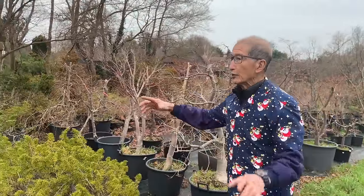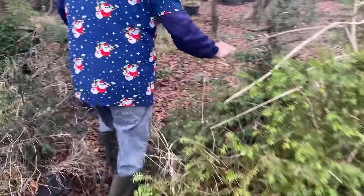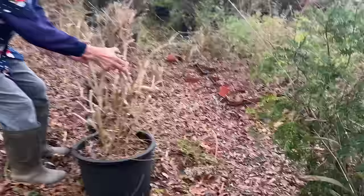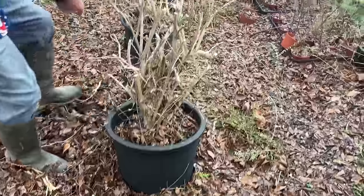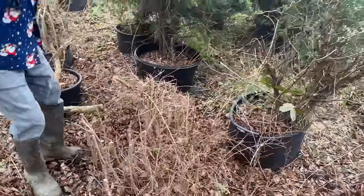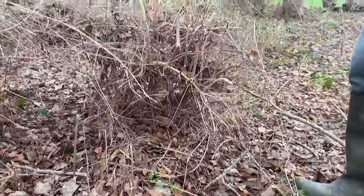So here I am in our growing fields — I'll show you where we dug them up from. These are all our field-grown trees. I was growing them in pots but they are so vigorous that the roots have gone into the ground; I can't even take them out. If you leave them to grow, see how these have all been cut back — they were a huge bush. These have been pruned back and this is how they grow, so you can imagine they grow well as hedges.